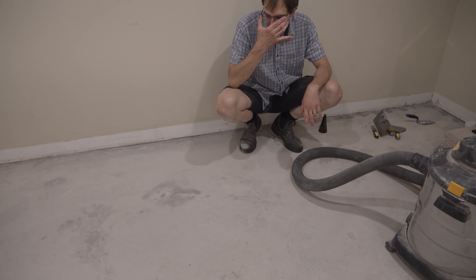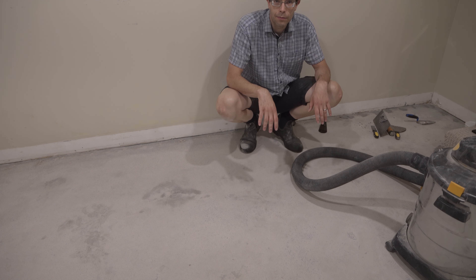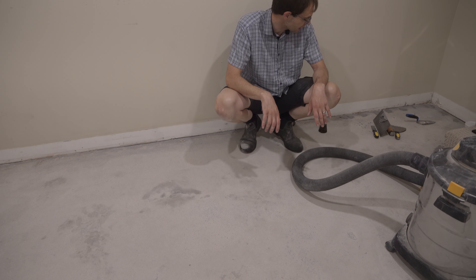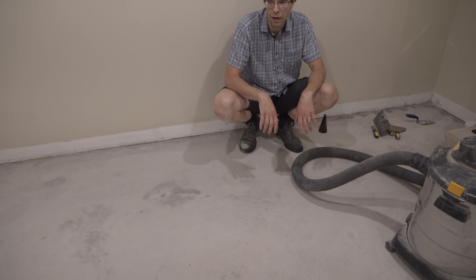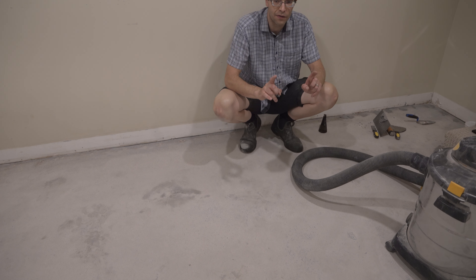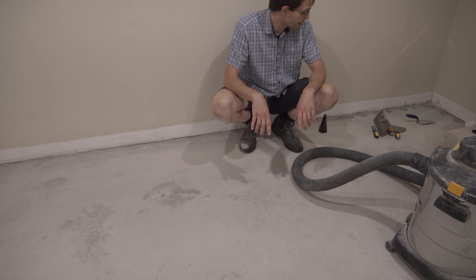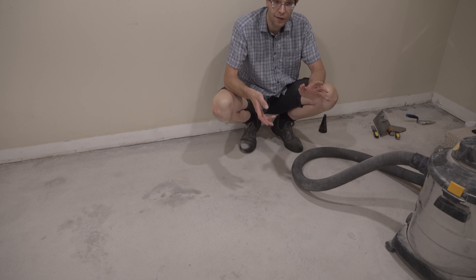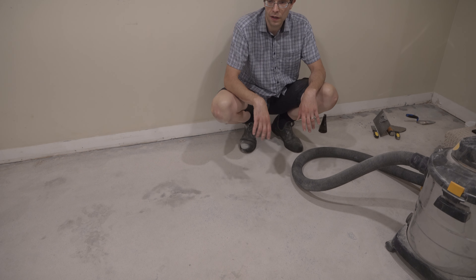I'm just going to go around the room and patch all the little divots that came when I popped up the carpet tack strips. I'm not very good at this, so I'm not going to tell other people how to do it — I'd love to hear what tools work best for you. I am experimenting with flexible putty knives and standard trowels. Enjoy this little time lapse.